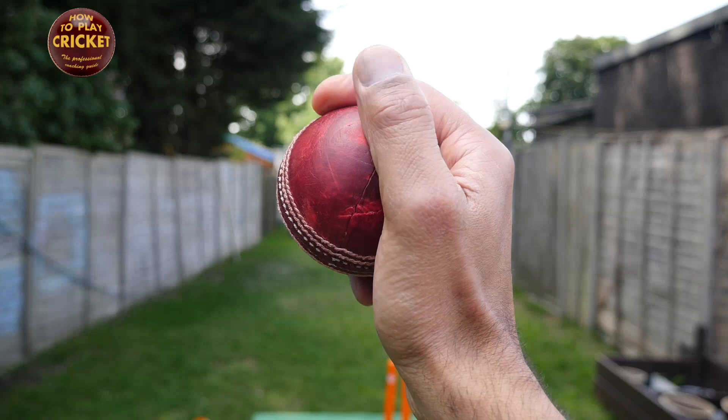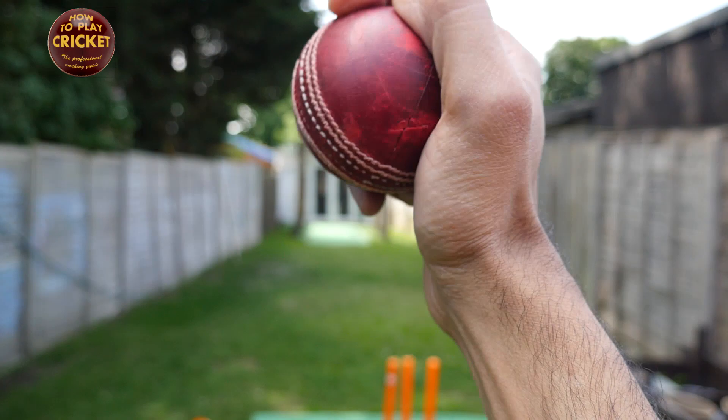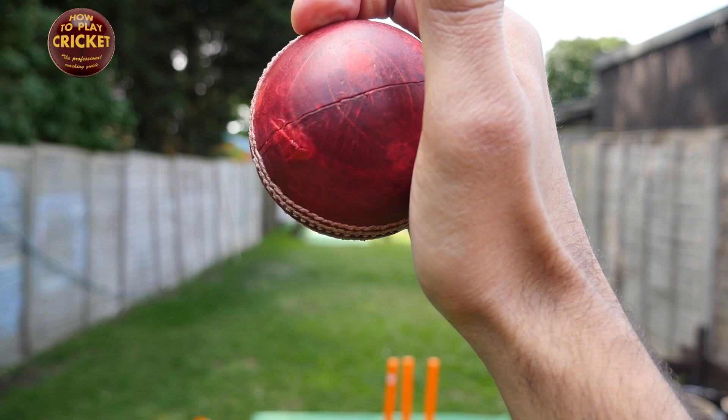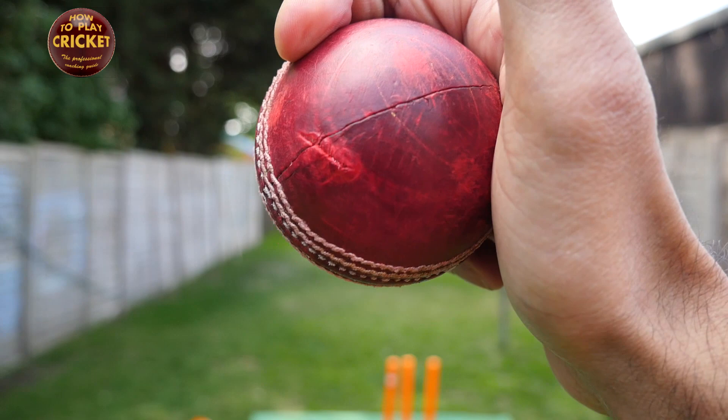Let's talk about grip. For the Khashogh method I said there was no particular way of holding the ball, but for this one there is — it's a looser grip. This is my grip: thumb on the ball, main fingers with the seam against my finger. You have to hold it a bit more loosely, and you can clearly see daylight between my finger and the cricket ball. If it slips, I just add a bit more pressure.